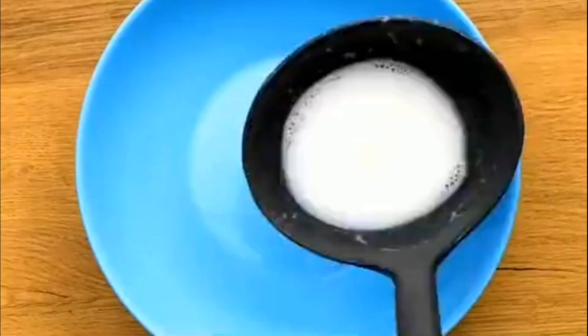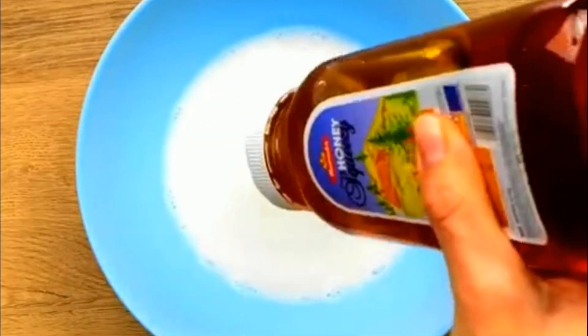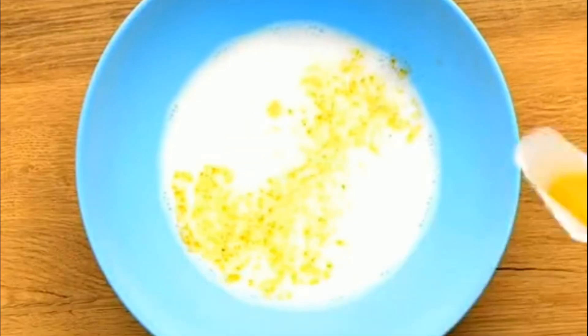Boil milk, add honey, turmeric, and a little gelatin. Any idea what it will be? This will be a depilatory gel. Apply it to the skin and just take it off.